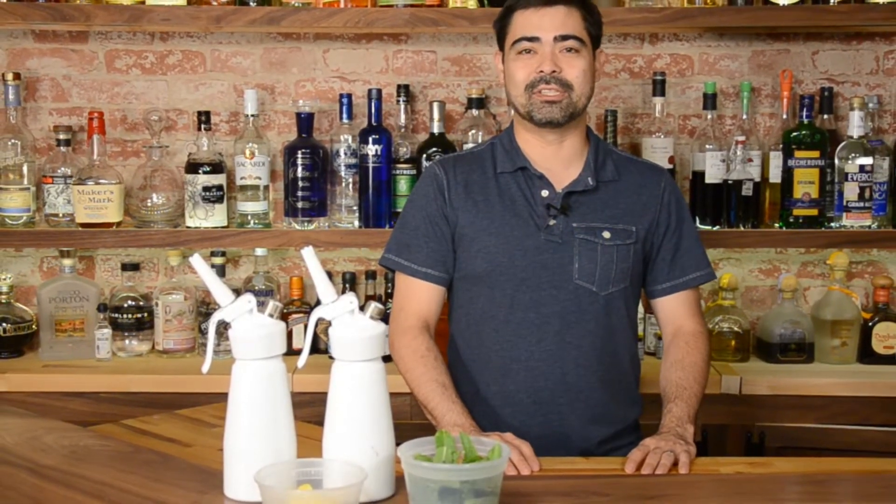Hi, this is Chris from abarabub.com and today we're going to learn more about a subject I find fascinating, and that is nitro infusion, so stay tuned.